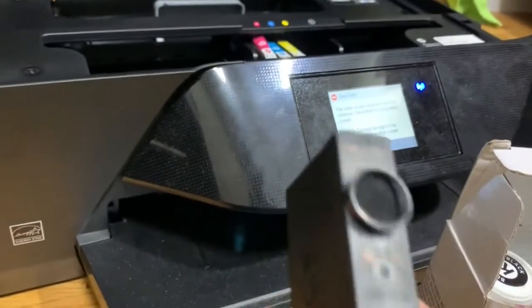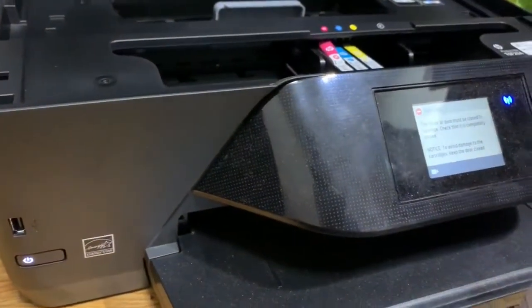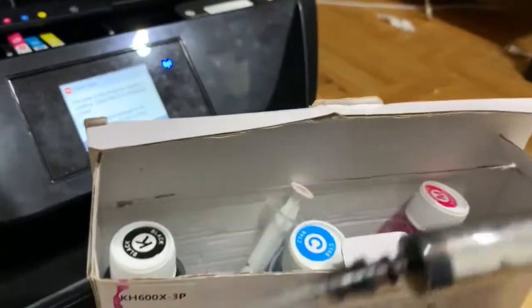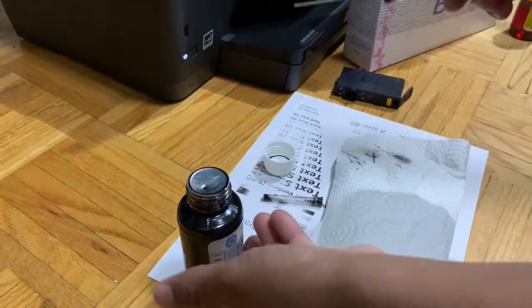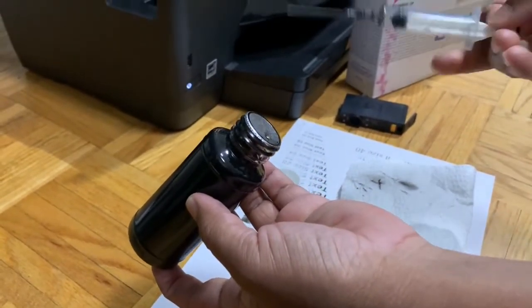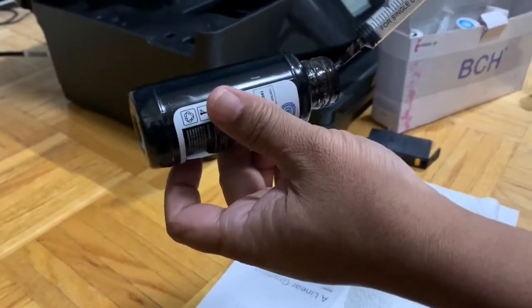I'll now take my black ink syringe — this is the syringe I used before for black ink. I'll draw ink from the pigmented ink bottle using this syringe. It looks like there's about half a bottle or less remaining.